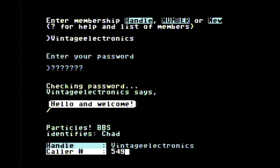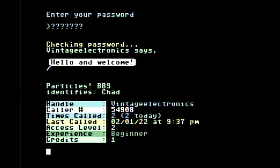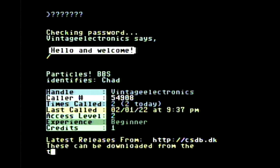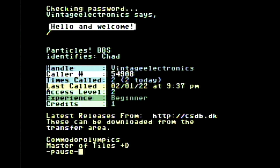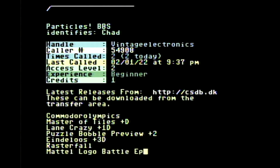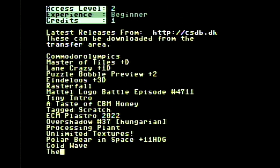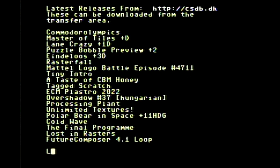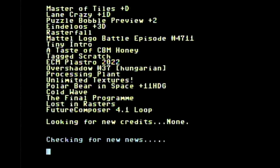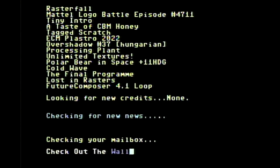Once you're logged in, it shows you your information, the times that you've called, the last time that you dialed in. It starts off with a listing of the newest releases that are available, then goes in and checks the news and checks your mailbox, because you do have mail capability on these also, which is kind of nice — the first kind of email, obviously.